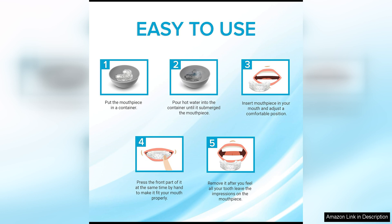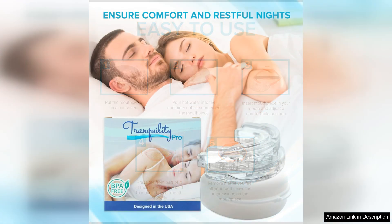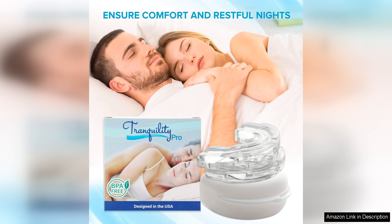It's also worth noting that the Tranquility Pro 2.0 is easy to clean and maintain. Simply rinse it off with water after each use and store it in the included case to keep it hygienic and in good condition.